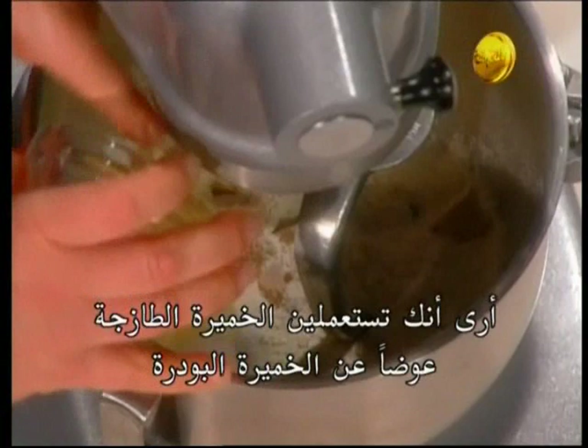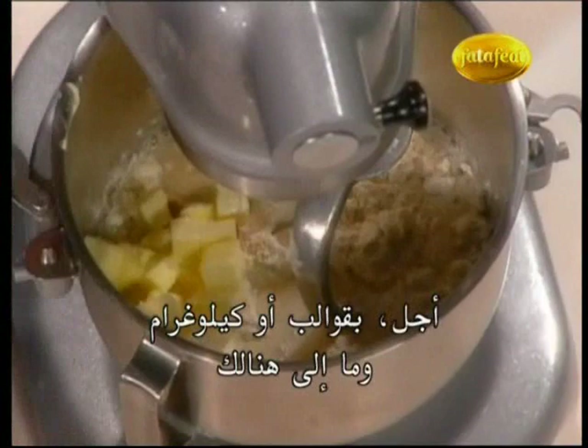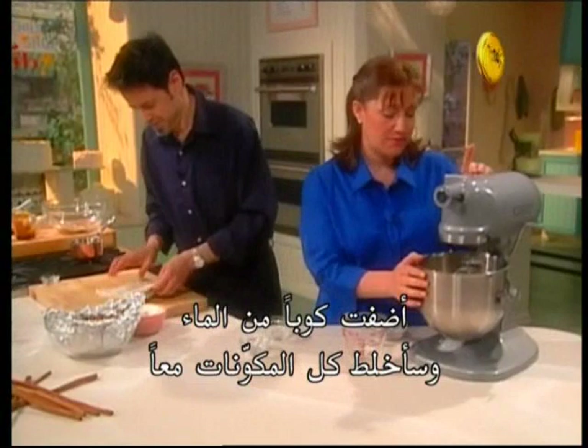I see you use fresh yeast instead of powdered yeast. I don't use granulated yeast much — I never do either. I like the flavor of this, but we get big hunks of it. I get it by the pound at the restaurant, two-pound blocks. I added a cup of water here and we're just going to blend everything together.